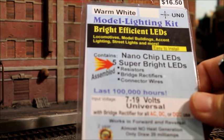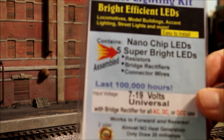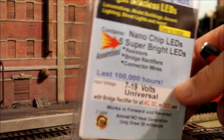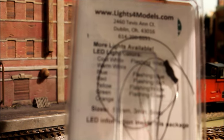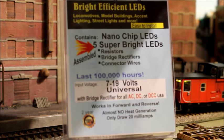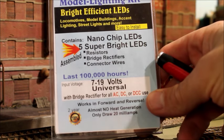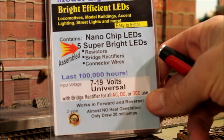These are the LEDs that I used — the nano chip LEDs. These ones were $16.50 for five of them. I only used two per caboose. They already have the bridge rectifier and the resistor installed, so they're all set to go. All you have to do is wire them up, and I'll show in a picture where they connect to the circuit board on board the caboose.